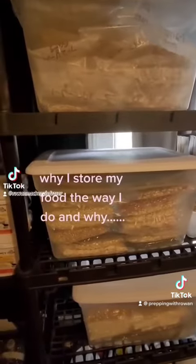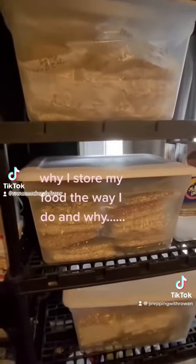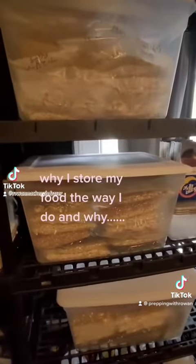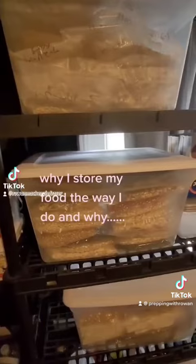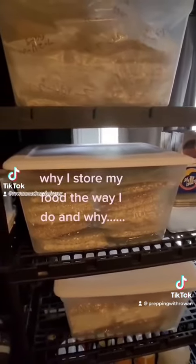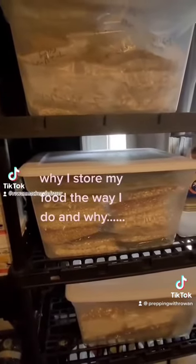The reason I do it in single-serve packets instead of storing 50 pounds of rice in one huge bag is that once you open that big bag — especially if it's been sitting for a while — that stuff is immediately going to start absorbing oxygen.